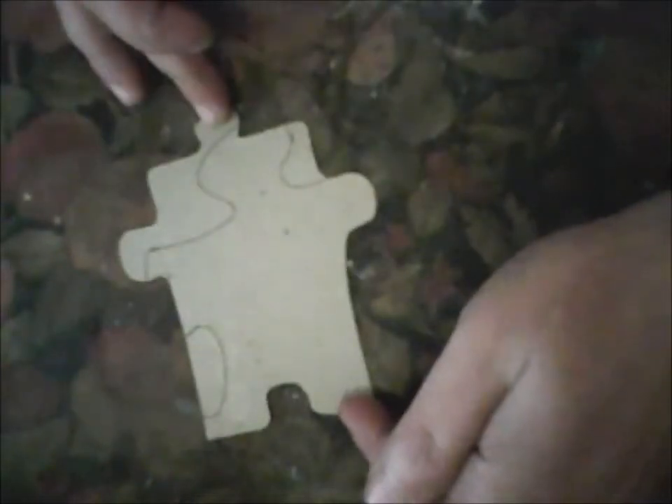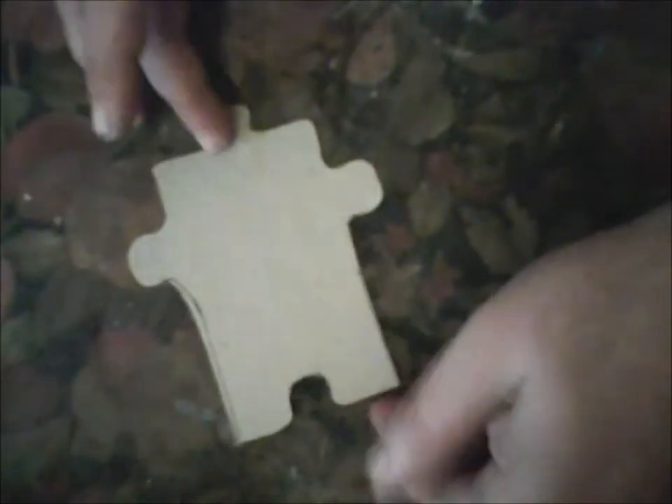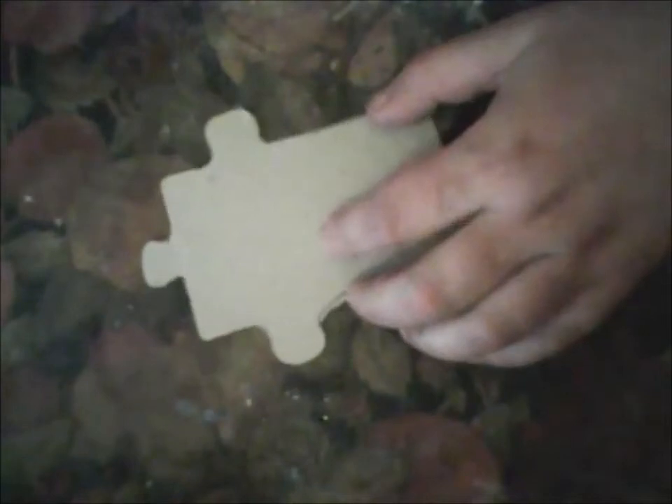So this idea came to me and I decided to make a video about this, so you will see the process. You will need some puzzle pieces. I don't actually have puzzle pieces, so I drew a puzzle piece on cardboard, cut it out, and now I will use it on my project. I think this is actually very easy.